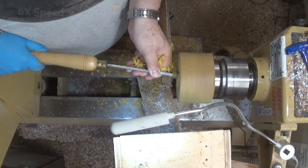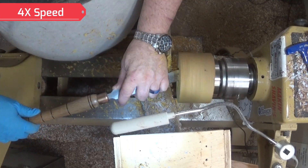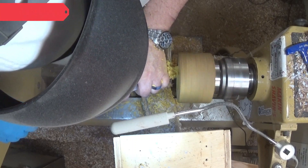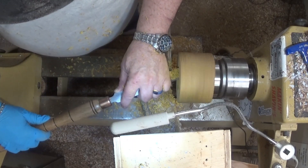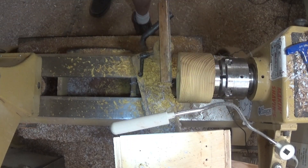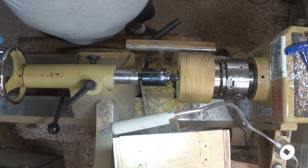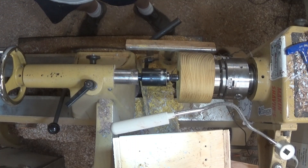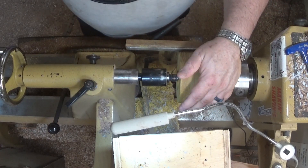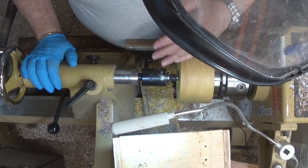The mortise doesn't have to be real deep. I got my dovetail. Being this color it could be two things — mulberry or Osage Orange. It's harder than mulberry, so it's Osage Orange. It's just for stabilization. How do I want to shape this box? Let's make a little simple angled box.